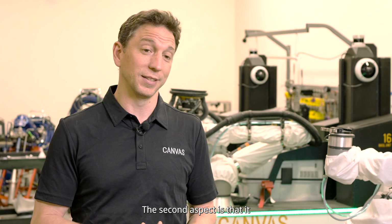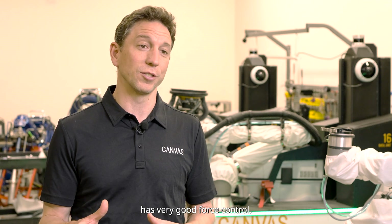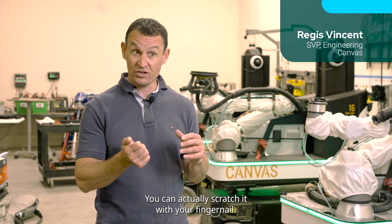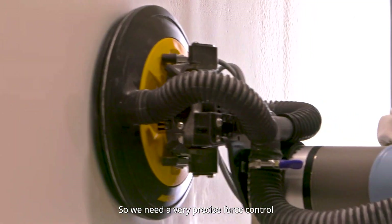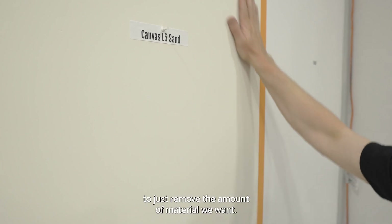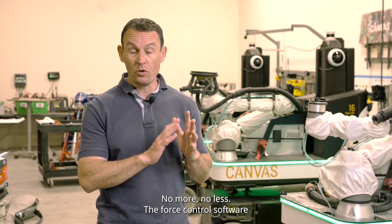The second aspect is that it has very good force control. The material we're using is very soft — you can actually scratch it with your fingernail. So we need very precise force control to just remove the amount of material we want. No more, no less.